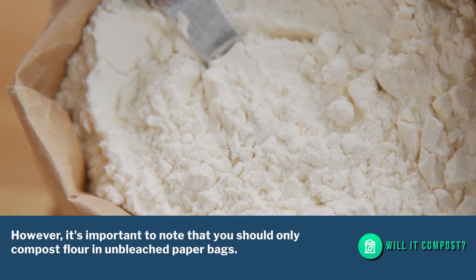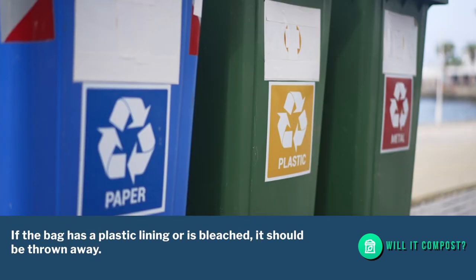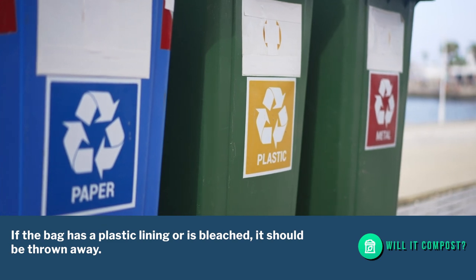However, it's important to note that you should only compost flour in unbleached paper bags. If the bag has a plastic lining or is bleached, it should be thrown away.